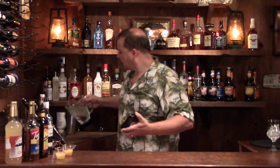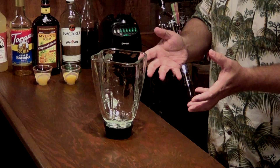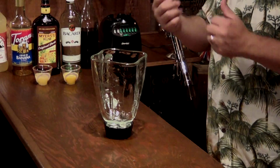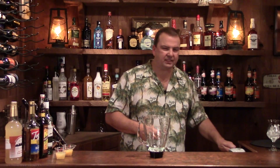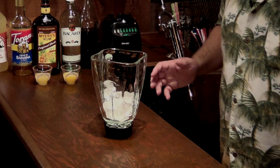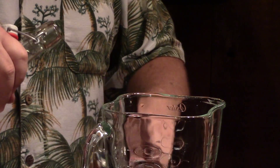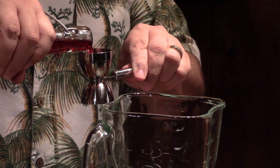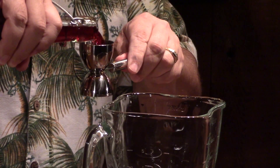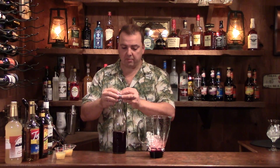So I'm going to pour this out and we're just going to build this in the blender, because it's one of the blended drinks so it's going to do much better if you make it in the blender and then put it in the glass. You need about two cups of ice. Into this we're going to pour first two ounces of the blackberry liqueur — that's literally what gives it its primary flavor and color.